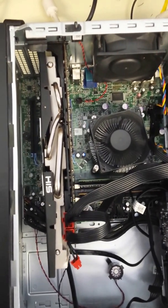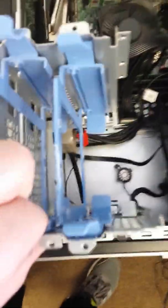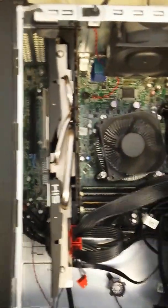The problem you run into if you want to put this particular card in is that this computer comes with hard drive caddies that mount into the frame here. So you have to actually modify the chassis to make this graphics card fit.